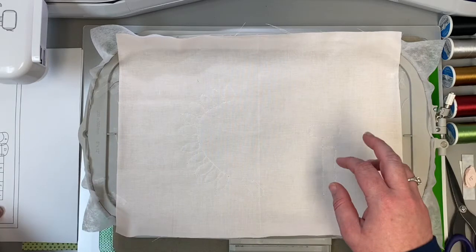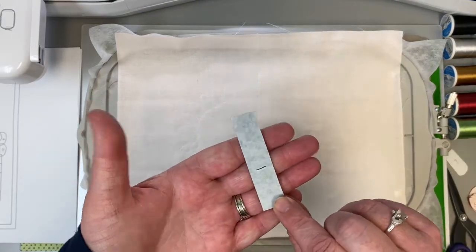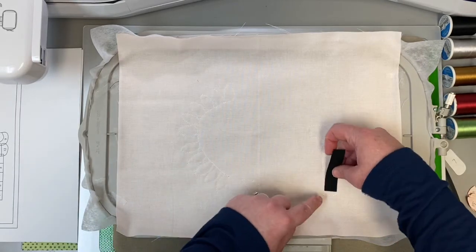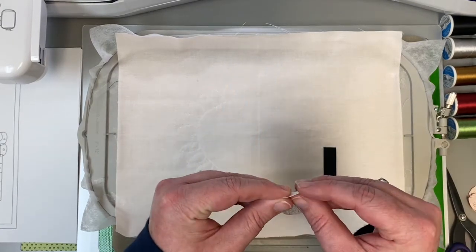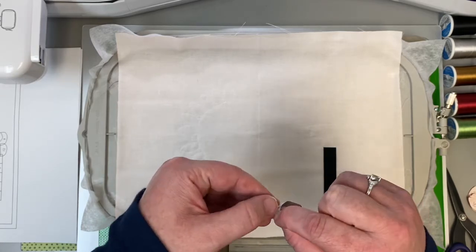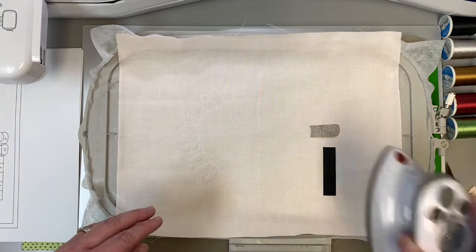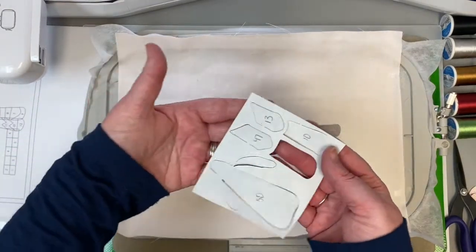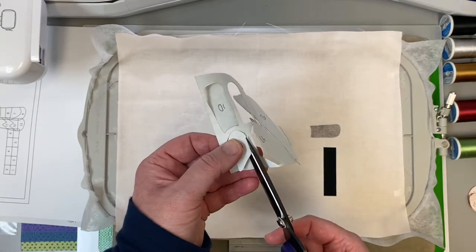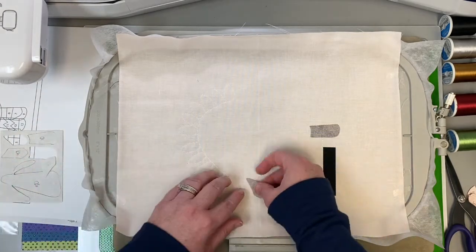We have a whole bunch of appliqué outlines. Get all your pieces ready — I just put all my little pieces in a pile. We're going to start with piece number one. Because there are so many pieces on this block, I do have my fusible backing on there, so I'm going to tear that off as we go. Then piece number seven. To get the backing off, just lightly fold down and the little backing comes right off. Then the next piece is number 13. Just grab your scissors and do a straight little snip right there. I love these Karen K. Buckley scissors because they're sharp all the way to the point.